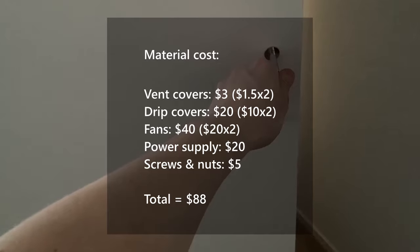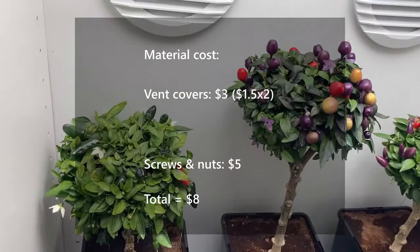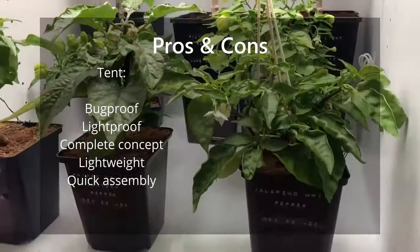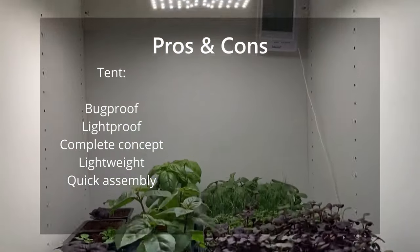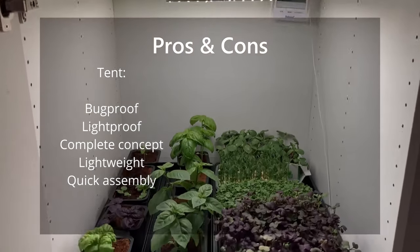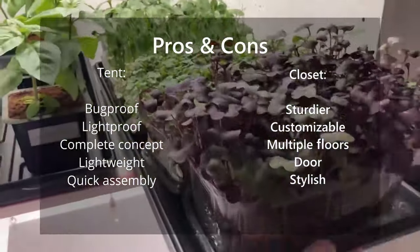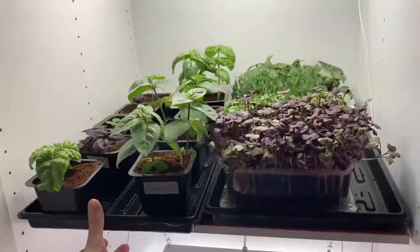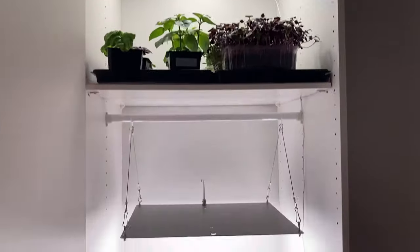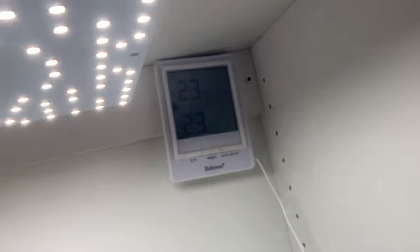Excluding all non-essential parts the total cost is brought down to $8 instead of $88. To summarize: tents are obviously more bug proof, light proof, come with pre-built holes, and are lighter and easier to assemble and disassemble. On the other hand, closets are more sturdy, allow more customization like adding additional floors, use a door instead of a zipper, and are a bit nicer and more discreet to look at. We like the idea of having two floors and using two lamps with different light outputs — one for high light plants and one for low and medium light plants. It saves space and also requires less equipment than having two separate tents.